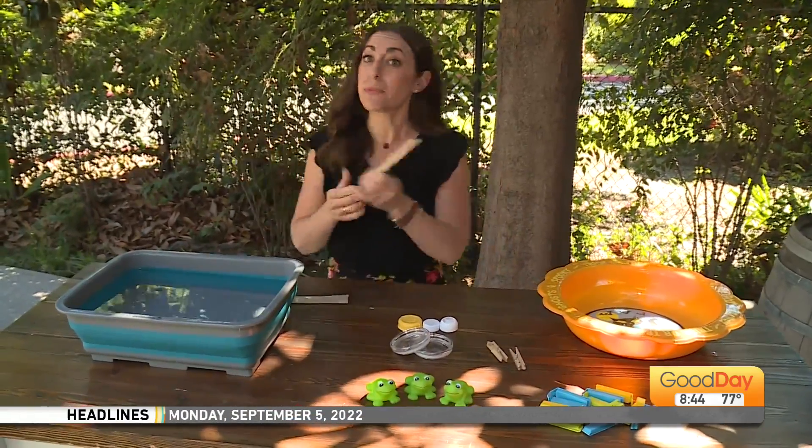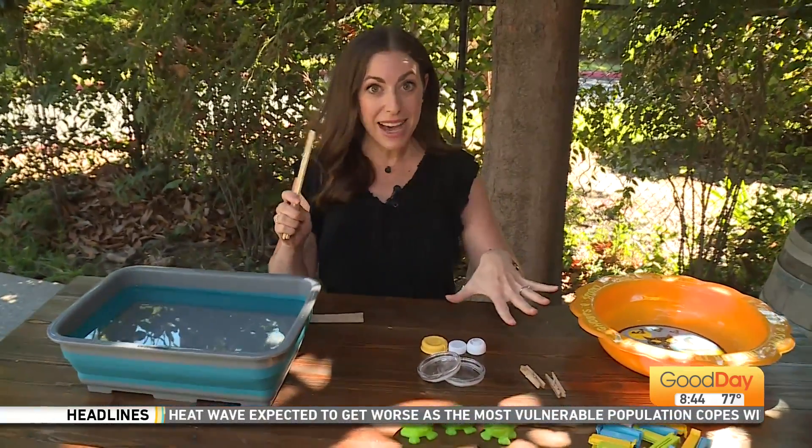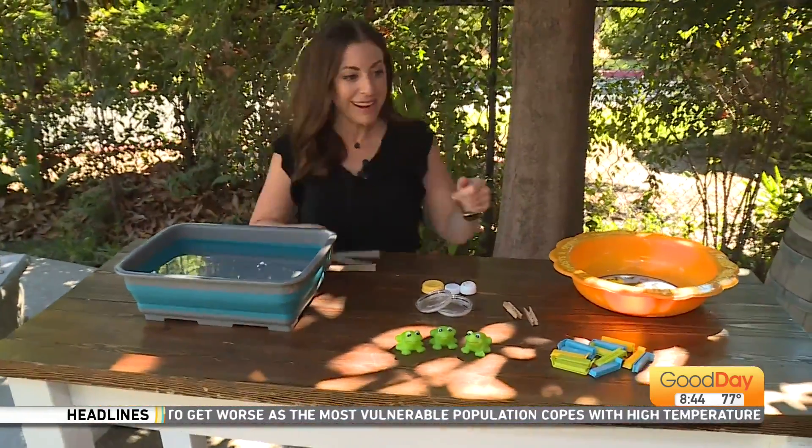And you do need some chopsticks or some pieces of wood. Even a couple of thicker straws might work if you don't have chopsticks. So we're going to take our chopsticks and take some of the items and place them in the bucket. Here we go.